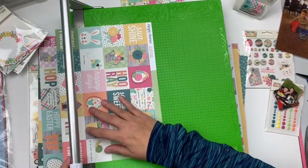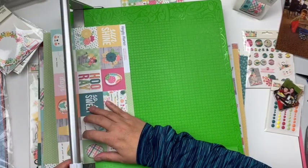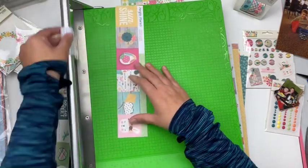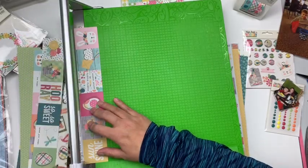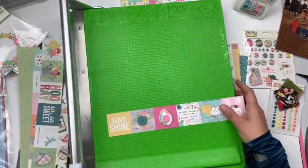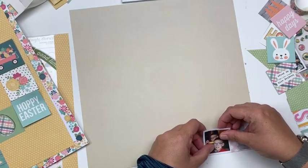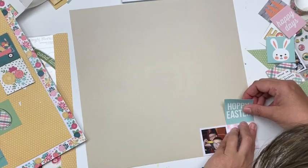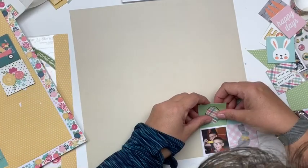So what I'm going to do is start things off by cutting it down so that I have each individual square available to me. I'm going to use those to create kind of a quilted look within my page. Keep in mind Hip Hop Hooray is definitely an Easter themed collection, but it's also definitely a spring themed collection, so don't be intimidated by the Easter title — it's very workable for the entire spring season.